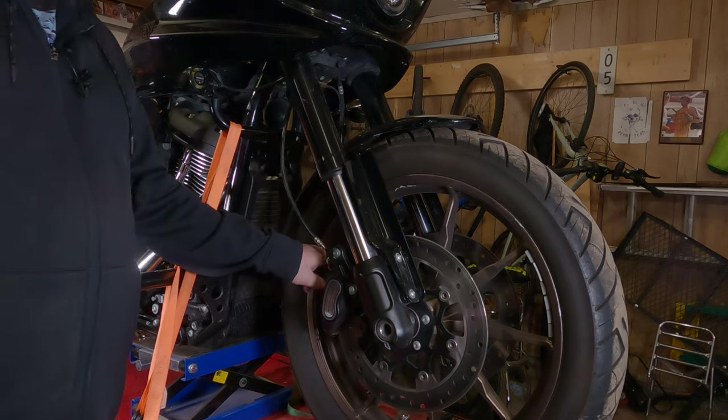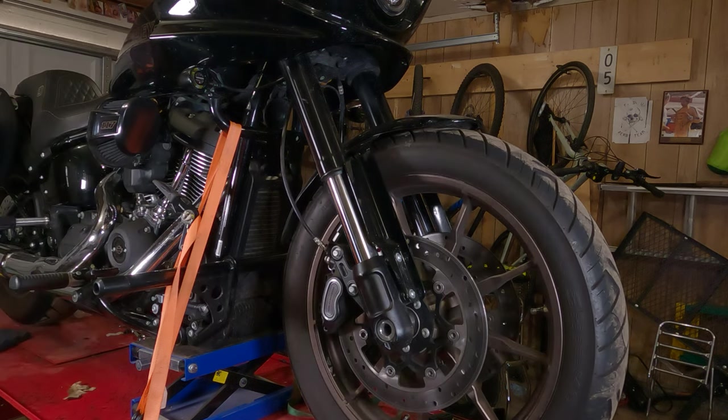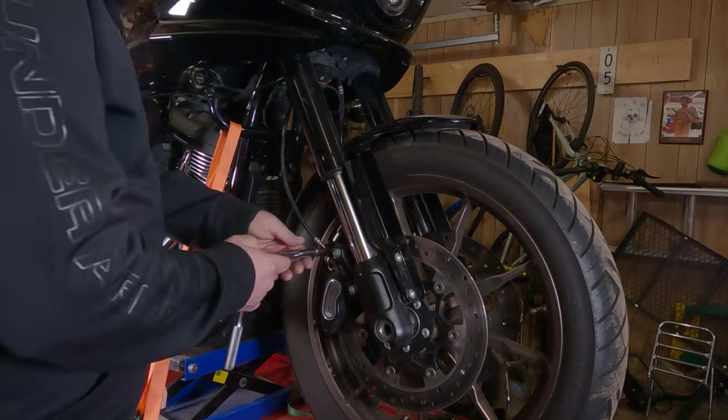First thing you're going to want to do after you get the bike up in the air and the front wheel is up off the ground, you're just going to want to take the front brakes off.